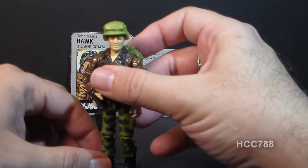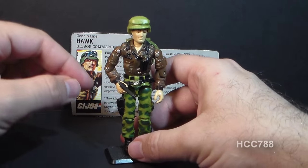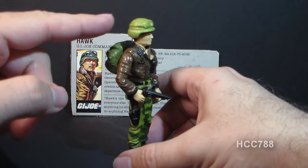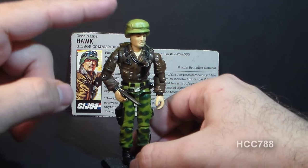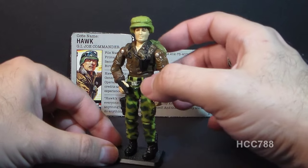He doesn't look anything like his first version, but other than that this is an excellent looking action figure. He comes with a black pistol, a backpack, and a helmet. I don't think he needed the backpack so much — I think the pistol and the helmet would have been fine. But I like his leather jacket and his camouflage pants.